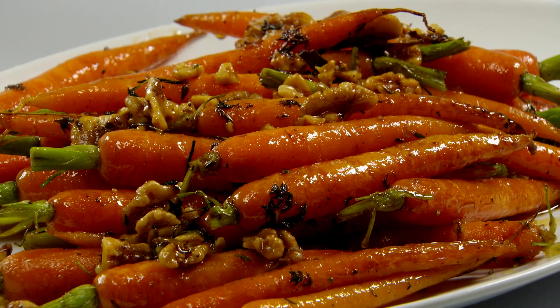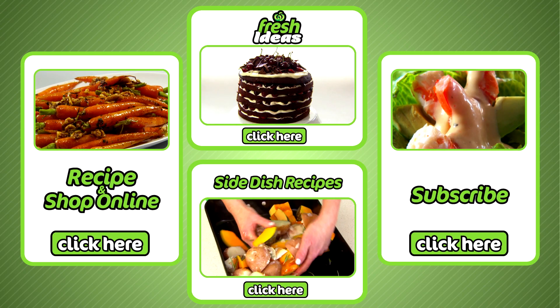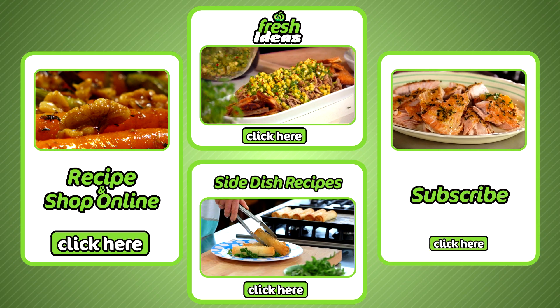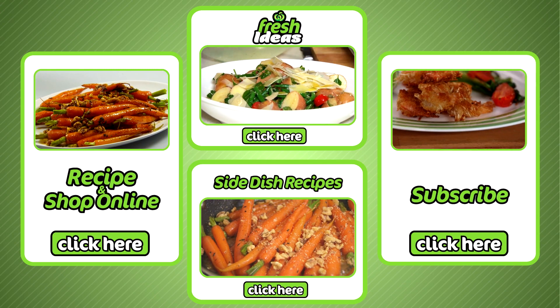Easy team. Thank you. Now if you like that, all ingredients can be purchased at your local Woolies and online by clicking here. To subscribe to our YouTube channel click here. To explore all our other fresh idea recipes click here. And for more side dish recipes click here.